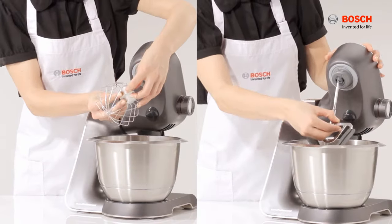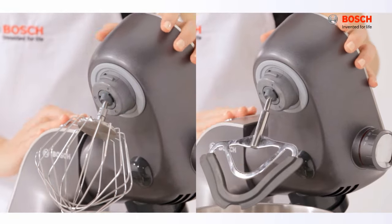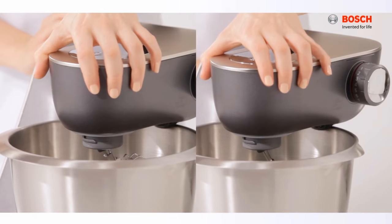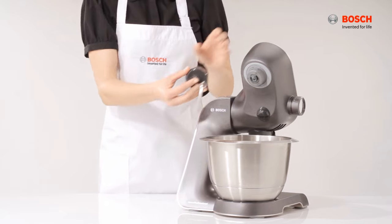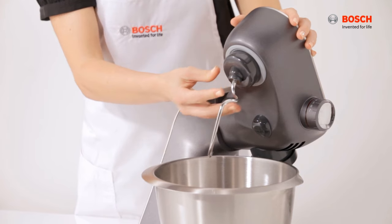To attach the mixing and stirring whisks, simply insert and push it firmly into the drive. For the kneading hook, assemble the hook to the dough deflector and push it firmly into the machine.